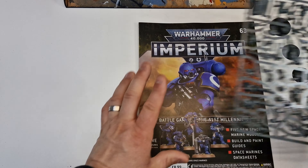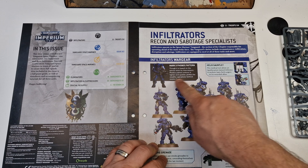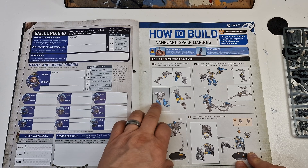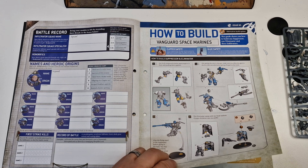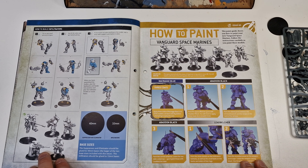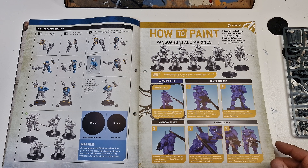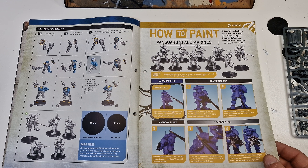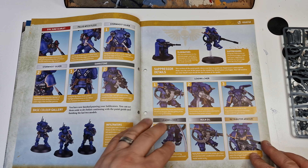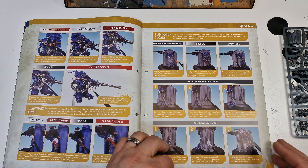I'll have a look at the sprue in a minute. So you've got your infiltrators, suppressors, and eliminators — that's the set. I quite like these because I like the old snipers; they look quite cool. It comes with 32mm and 40mm bases. These are all going to be painted in my Space Wolf colours for my army.